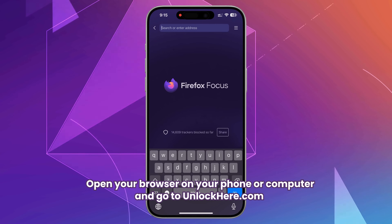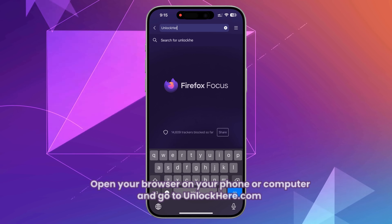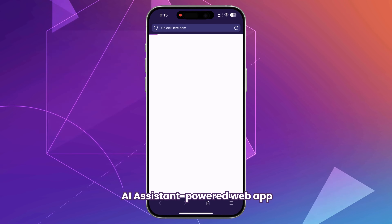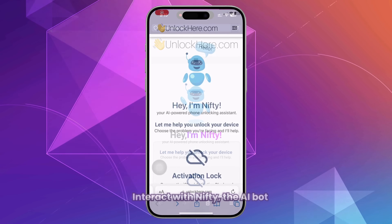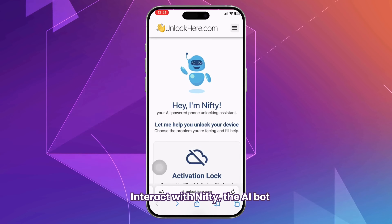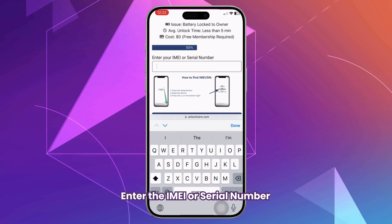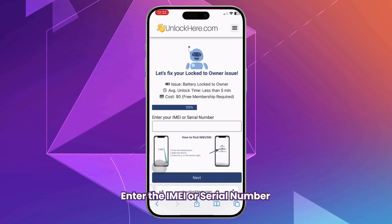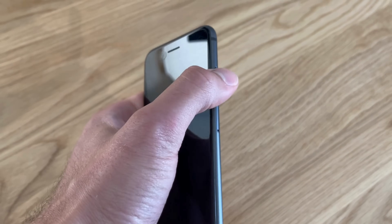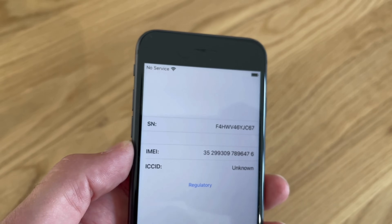First, open your browser on your phone or computer and head to unlockhere.com. This site features an AI-assistant-powered web app designed to help you unlock any mobile phone restriction you might have. Once you're there, you'll be greeted by Nifty, the AI bot. Select the option to remove the battery lock. Next, you'll need to enter the IMEI or serial number of your device. For iPhones, you'll want to use the IMEI. To find it, press the sleep button on your locked device, then press it again and tap the I on the bottom right. You'll see your device information, including the IMEI.